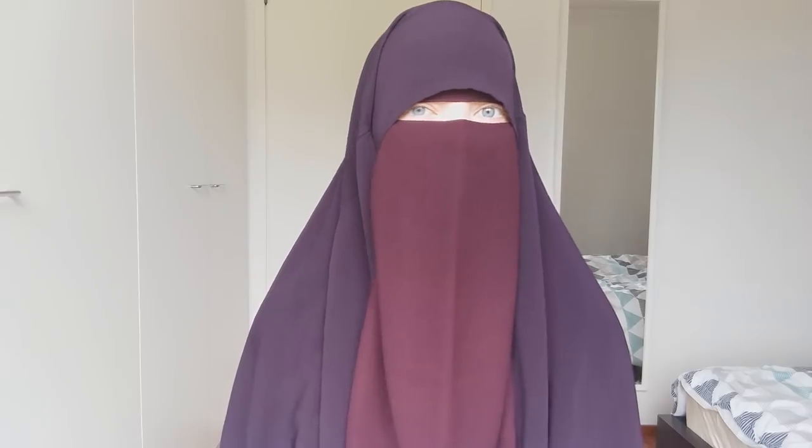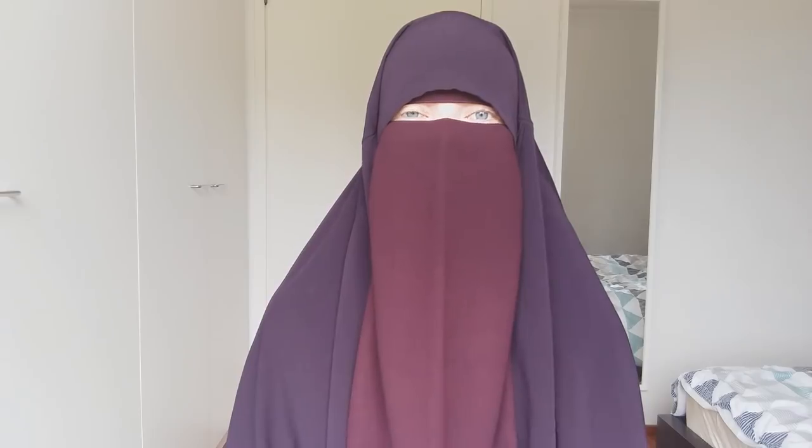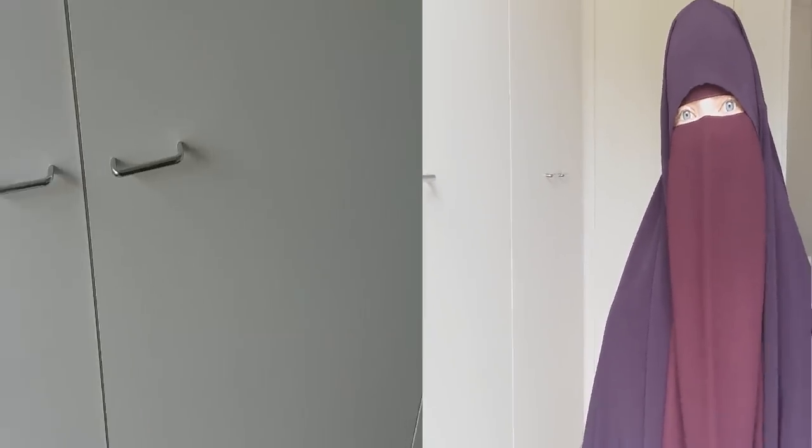Assalamu alaikum sisters, I hope you all are doing well. In today's video I thought I would share some tips on how I store my Islamic clothing and also some tips on how I take care of them in everyday life. I use them a lot so I need to take care of them well, so without further ado let's just get into it.